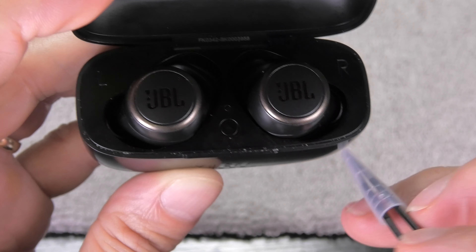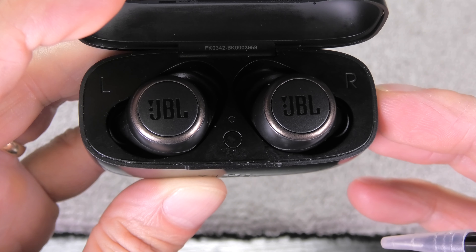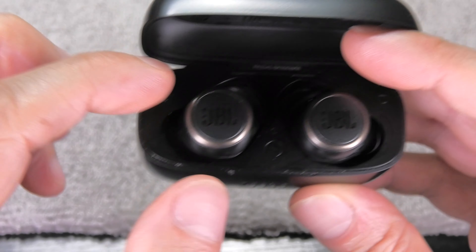All we have to do is press this button two times in quick succession. You'll then see a little lighting effect — orange, pink, purple — which indicates that the two earbuds are now synchronizing.